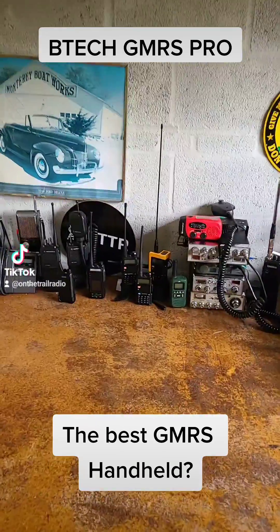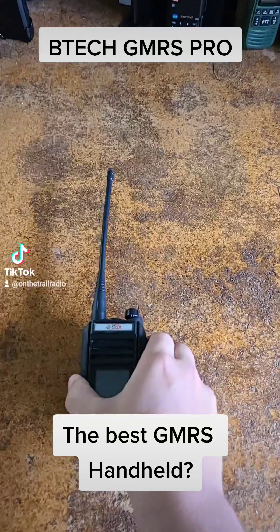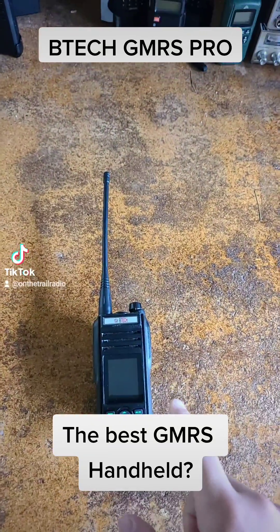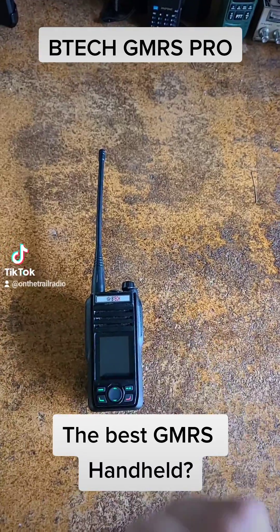On The Trail Radio here, and I'm going to be starting a new mini-series talking about the BTEC GMRS Pro, because it has quickly risen to my favorite little adventuring radio.